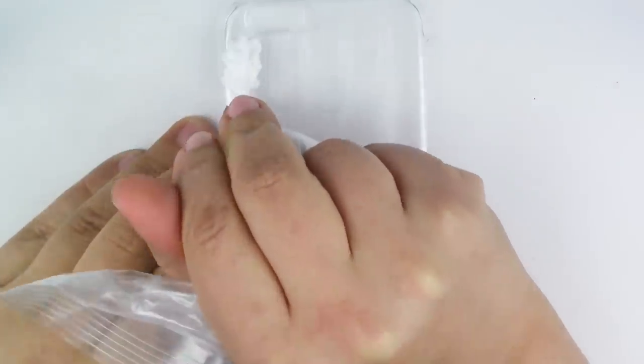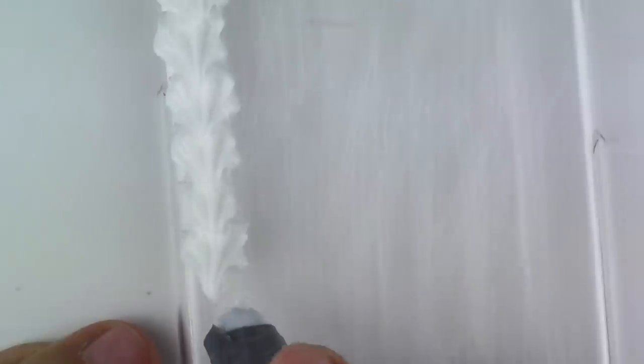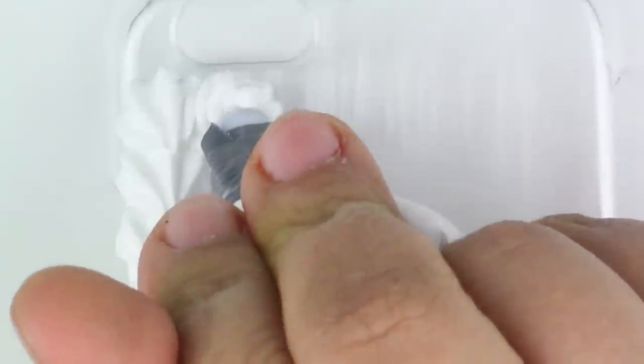Now let this sit for a couple of hours before we start putting our cream. For the cream, what you're going to do is press down, release the pressure, and then pull it towards you. That way you're creating a nice shape.